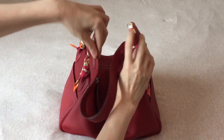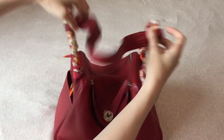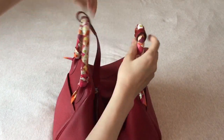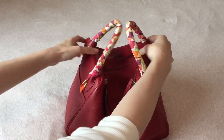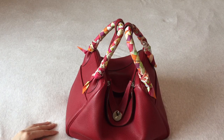When I hold it with the handle, I can keep the strap here, put it in the middle, or fling it to the back. It doesn't really matter — it's a very casual bag, so it doesn't matter where you place the strap.